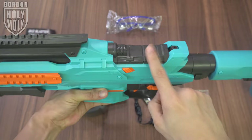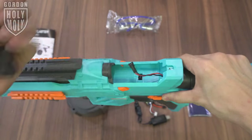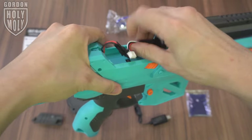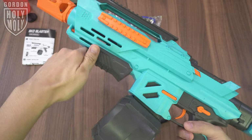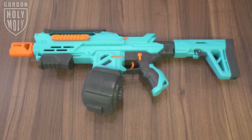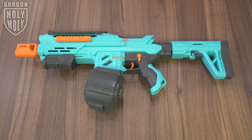The battery compartment is located at the top of the blaster. Open up the cover, connect the battery, put the battery in, and close the cover. Open up the loading bay, pour in the gels, put in the mag, prime the blaster, and this is how the blaster looks like with everything installed.